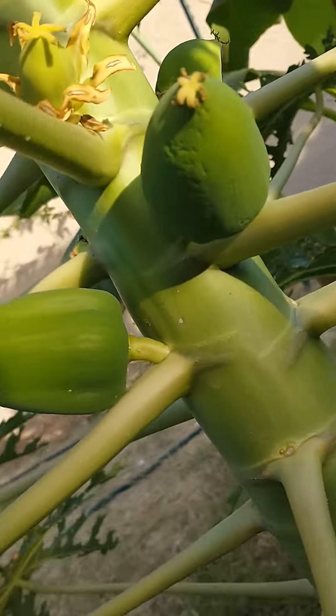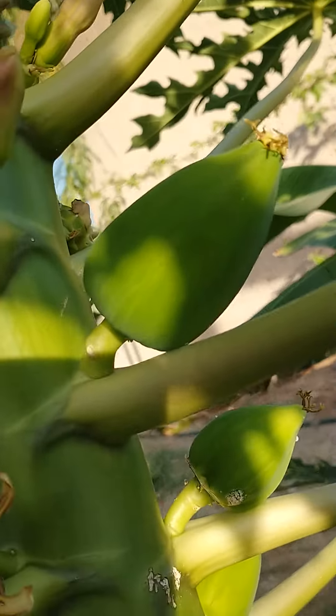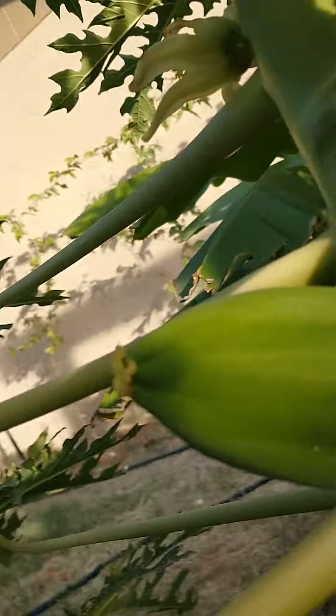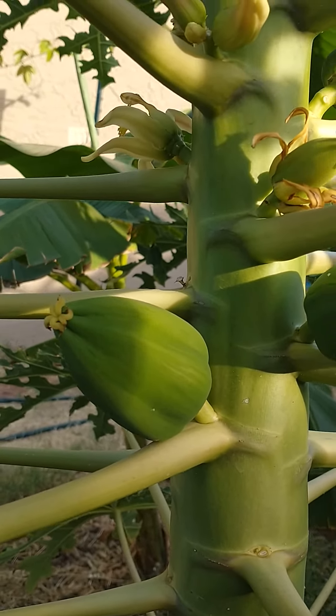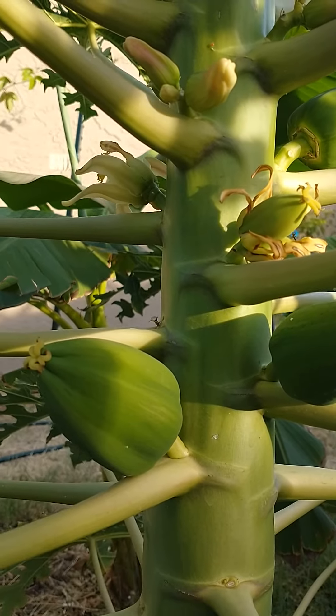Papayas are going all the way around the tree. And I'm excited to be able to get a fresh papaya and compare the taste and flavor of the fresh papaya compared to a store-bought, because I'm sure it's going to be so much better.